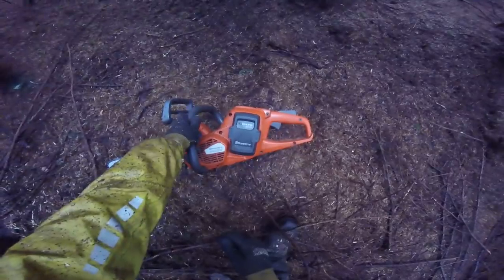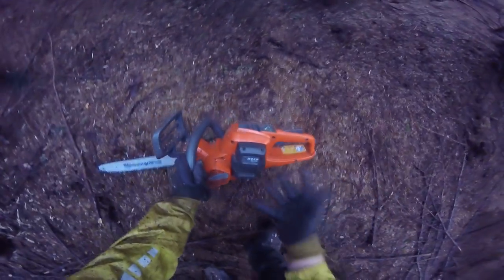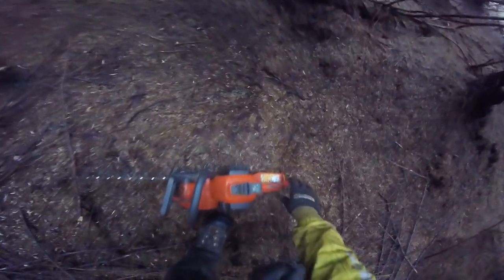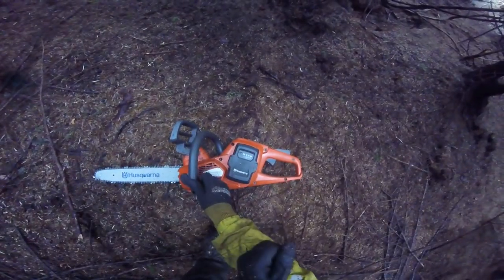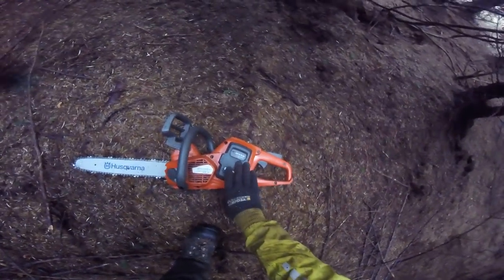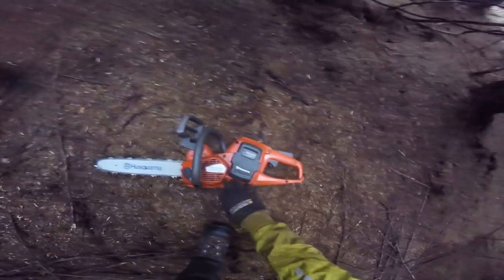Yeah, very good. Has it got a place against a petrol saw? It's not a replacement for a 550 XP, which is normally what I'd use in here. But it's certainly a lot more pleasant to use. The cost of it — we had a look at that and worked out figures on the cost of the batteries to buy — and it's very, very similar to running petrol.